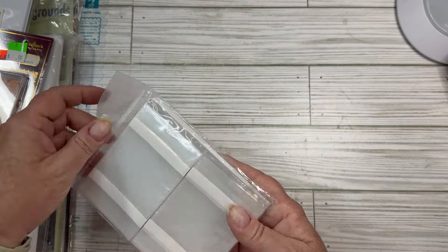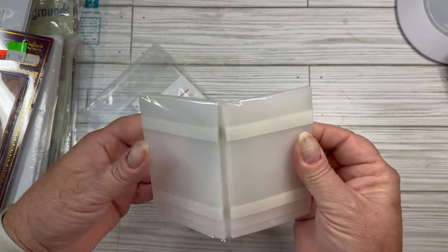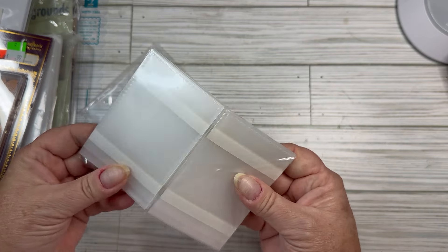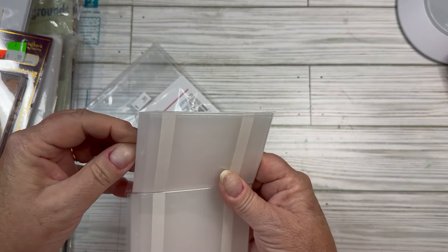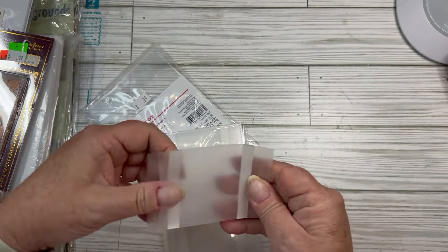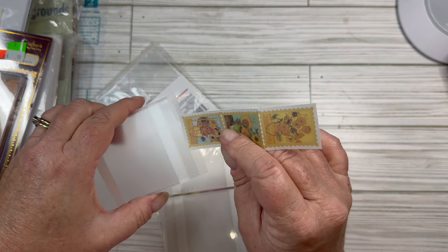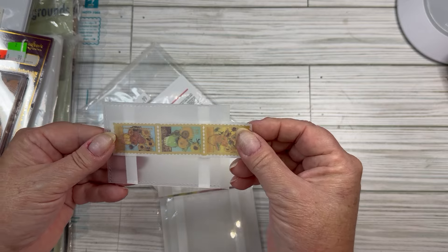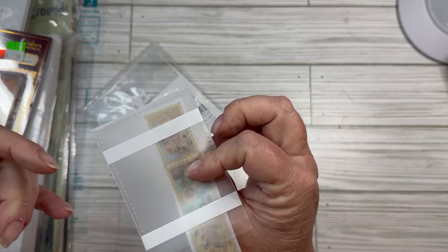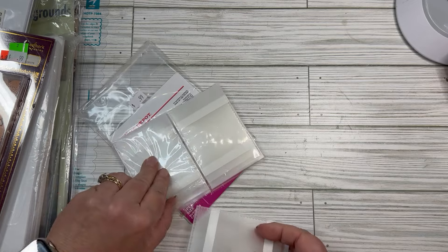These are so cool — these are business card pockets. They're a business card size, now in another piece of plastic. They have adhesive strips already on them. You can slide a little business card-sized item in and make a little mini pocket out of it. They've already got the double-sided tape on them, they're ready to go. Clear pockets — yes.